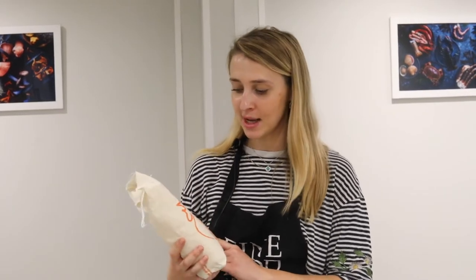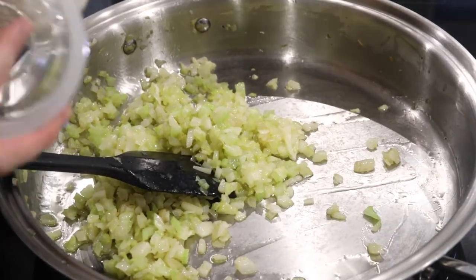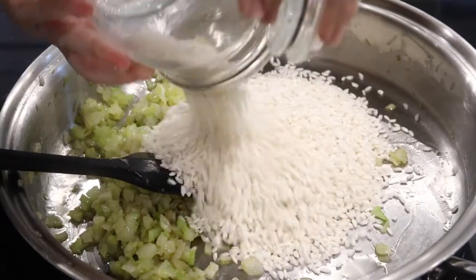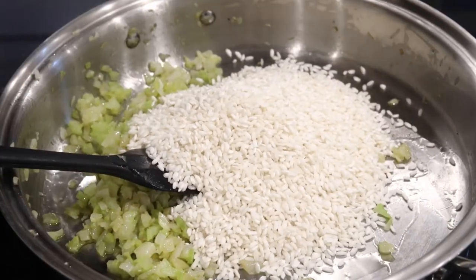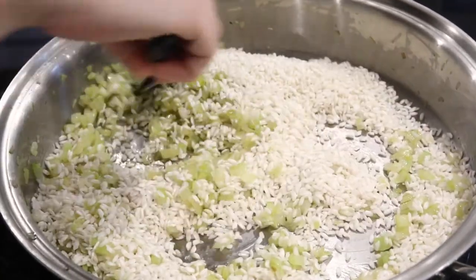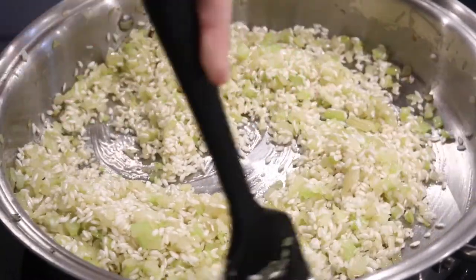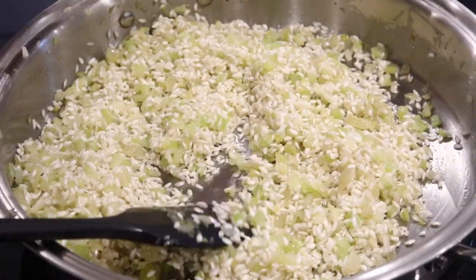We've cooked down our onions and celery so we're now going to add our risotto rice. This is one that we sell at Fine Food Specialists, but you can also use arborio rice if that's what you have. We're going to add 400 grams of this — that will feed probably four to six people. Keep it on a low heat and stir it through, then add 70 ml of white wine. You could also use vermouth if you wanted.